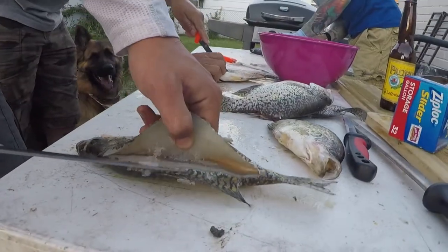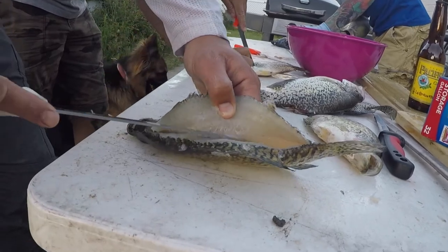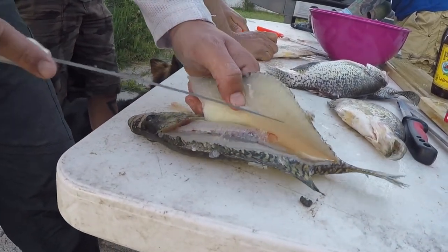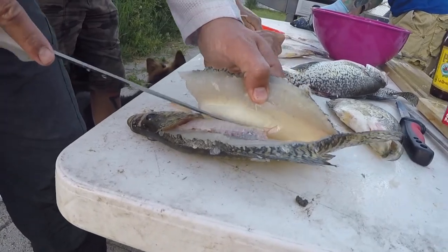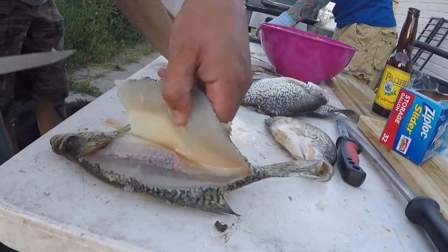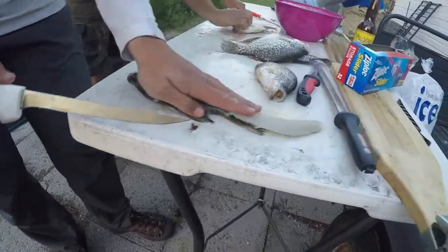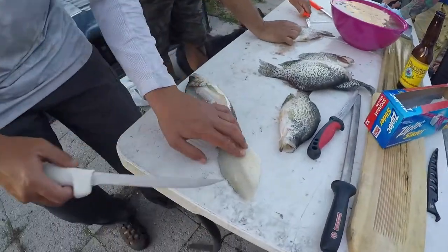When we come back through, we do a couple cuts against the ribs — see how it kind of just opens up like that. Once we get the ribs clear, we come back through and just leave the belly meat on there, then flip it over.